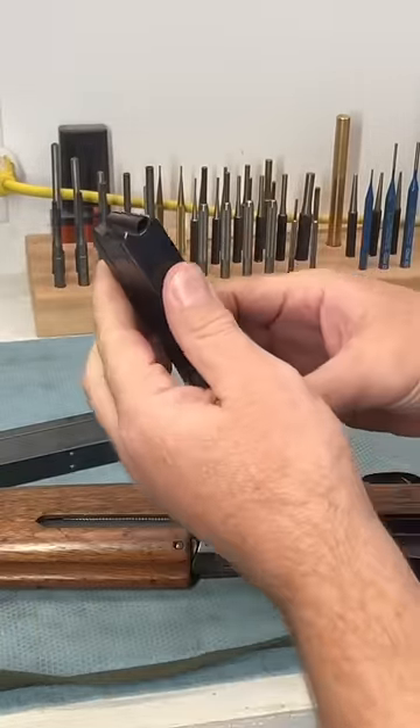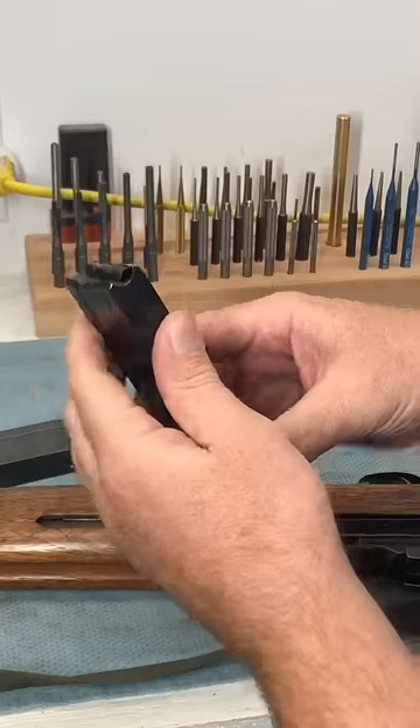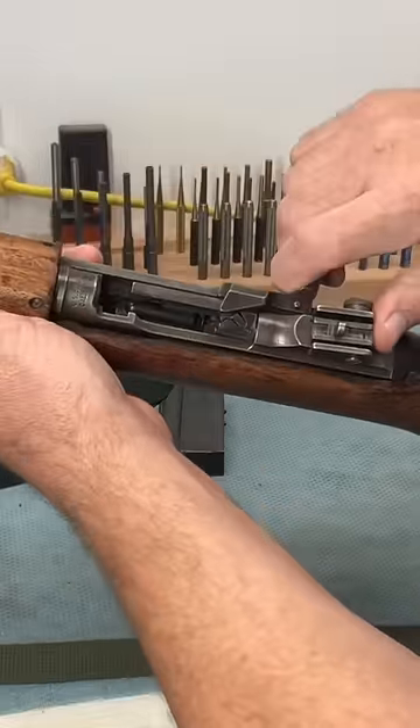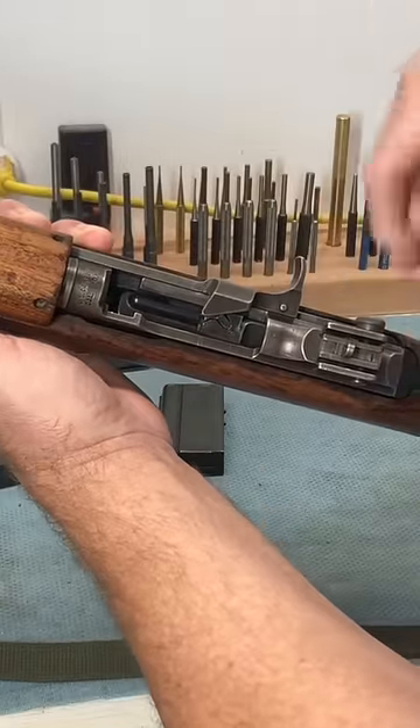Newer magazines have a cutout on the back where the bolt will catch, so that on the last round, the bolt will open and catch on the magazine follower.